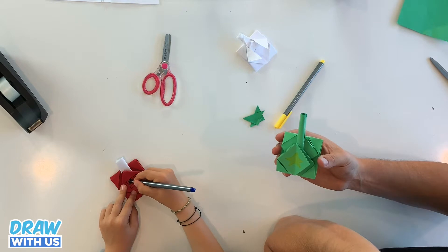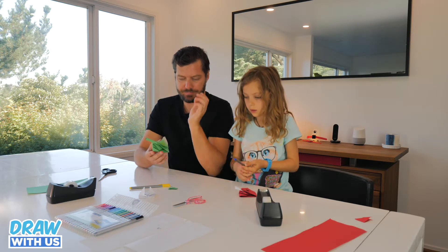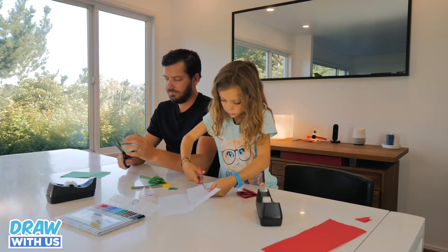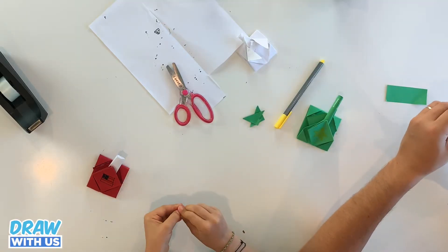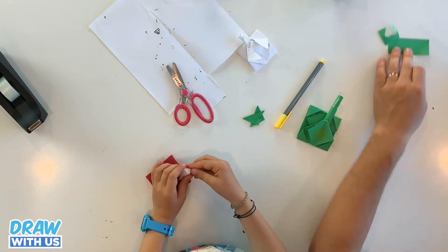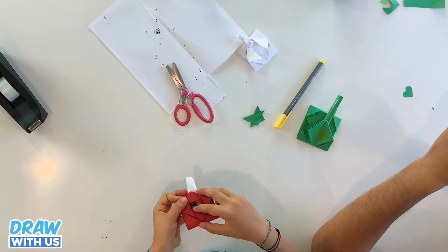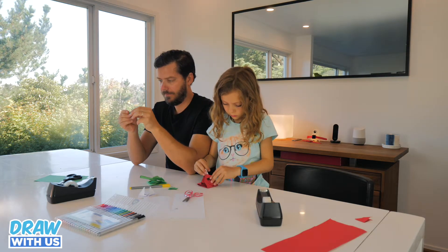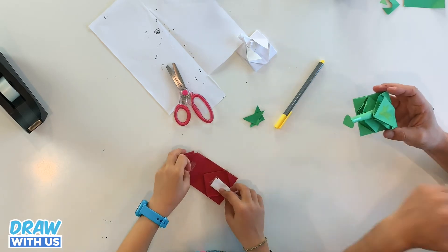I'm going to do something with my cannon. I'm going to take the paper, cut squares, and make little balls — bullets! I'm going to put them in, but I need to make them smaller. It's not really going to shoot, but it could if we cut a hole here. I'm going to open this — and this is my bullet.